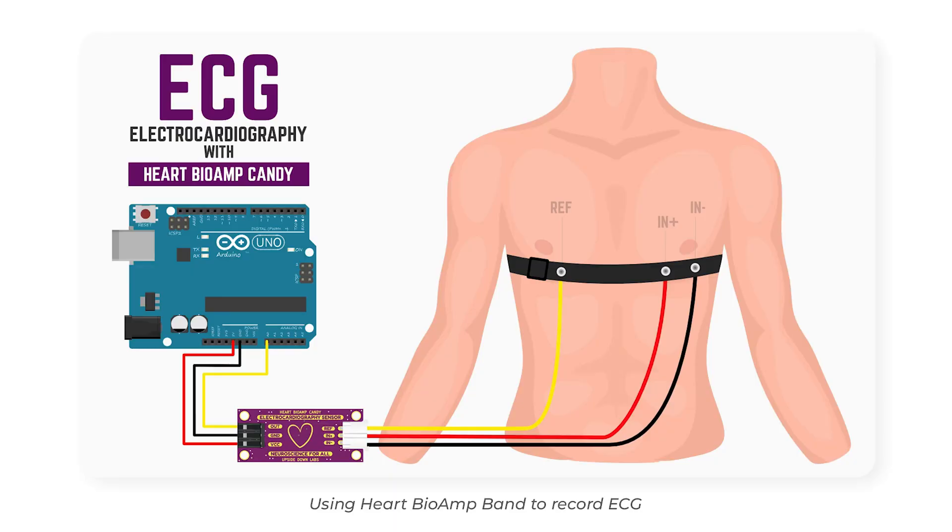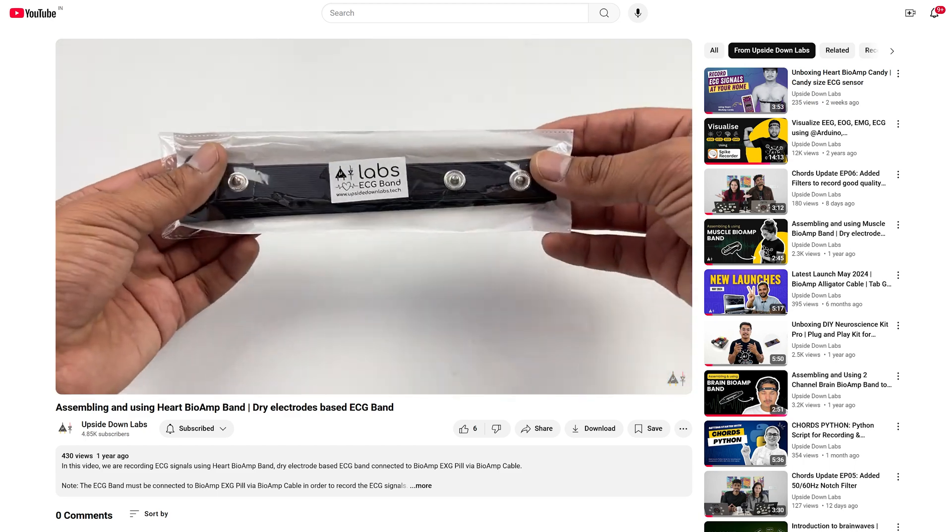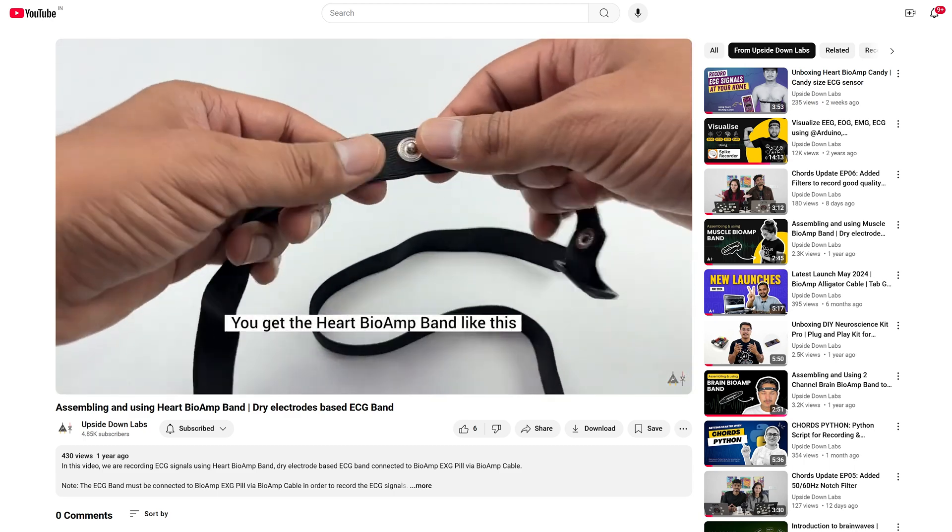The second option is to use the Herd Biome Band. We have already created a complete video tutorial on how to assemble and use the Herd Biome Band — the link can be found in the top right corner.